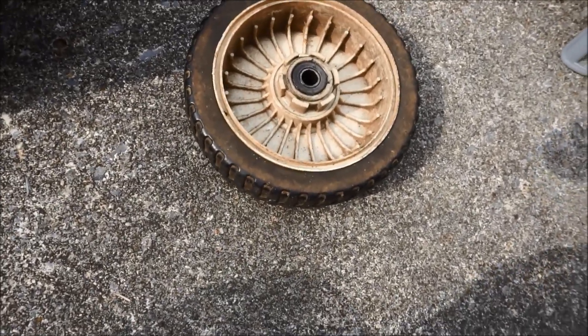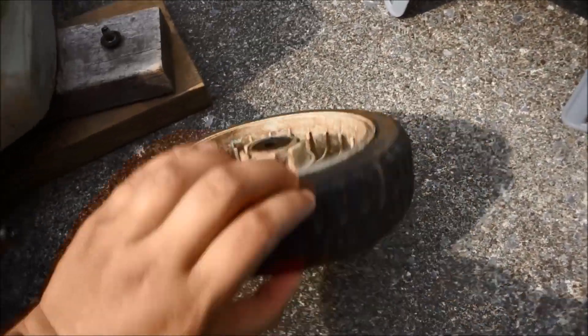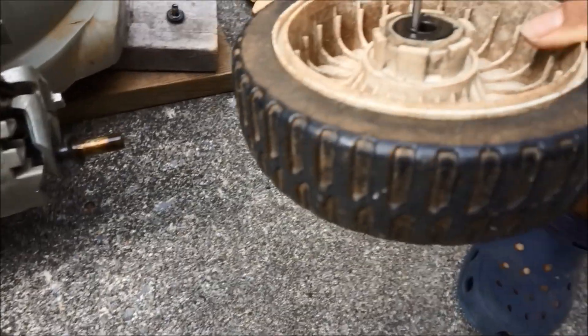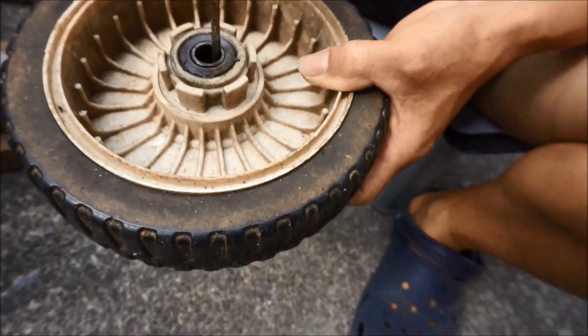Here's the front left wheel removed, and this is what the bearing looks like for the back side, and this is what it looks like for the front side. Two bearings are required. Now it's time to remove the old one and put the new one in.